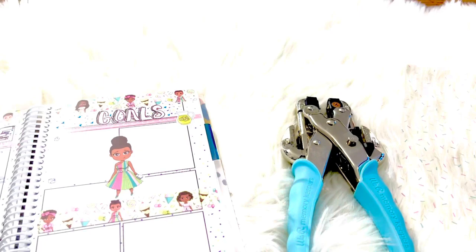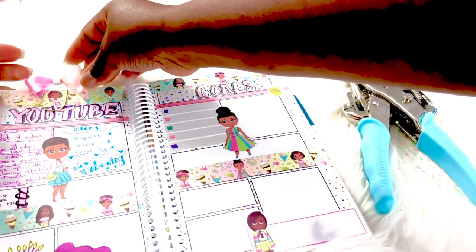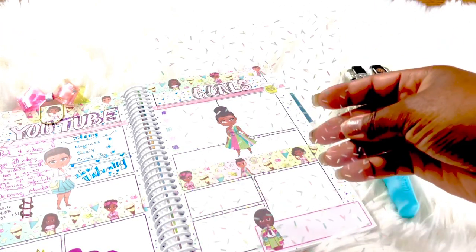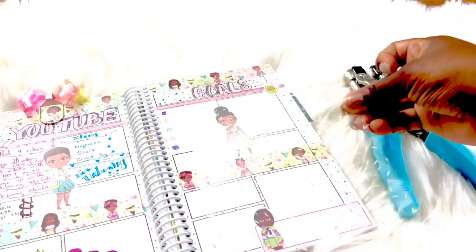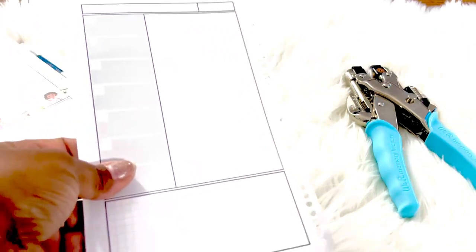Next we'll be making an insert for this journal. This is the self-care journal that we got in one of the subscriptions. I am going to use the sprinkle acetate next and it'll be a dashboard. I have a sheet that was already torn out of the planner from the very back and I'm just going to line up the acetate with the sheet.